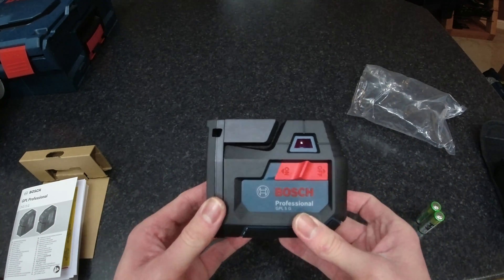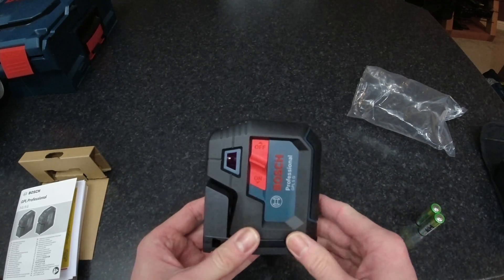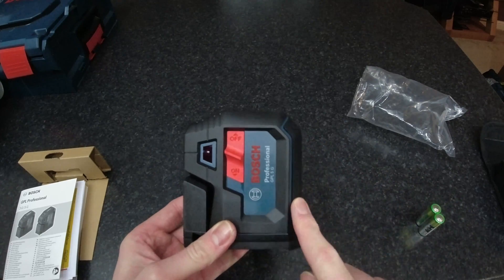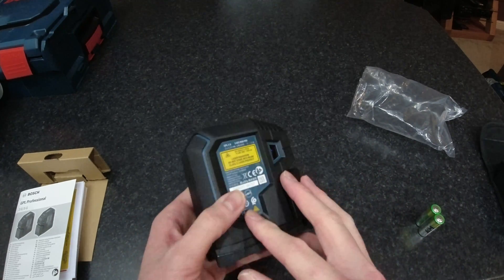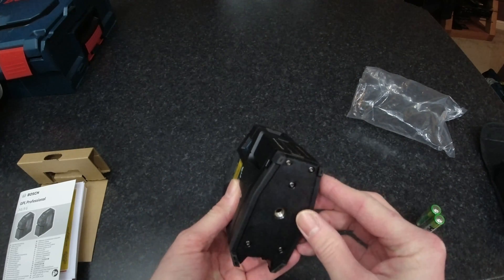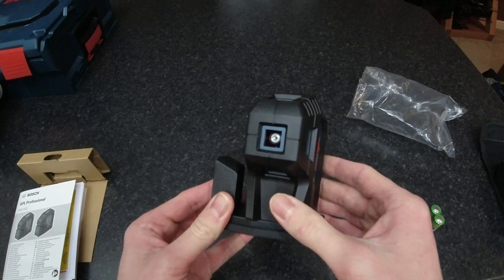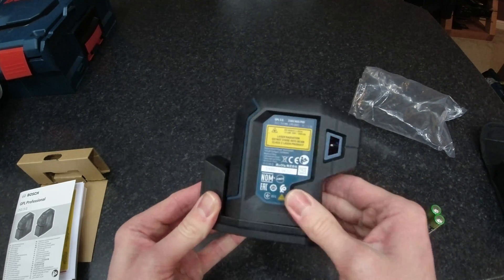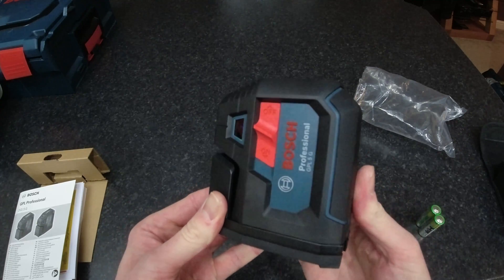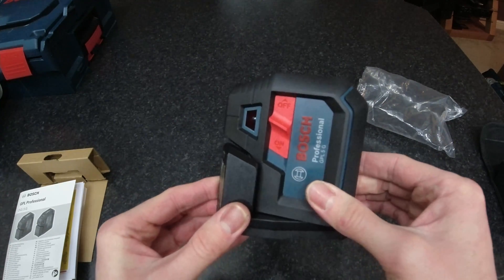The device itself is quite small and it's got a rubberized housing all the way around. It comes with its own built-in stand or mount, and it allows the laser to rotate a full 360 degrees and then locks into place — I don't know if you can just hear that click.